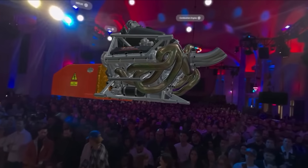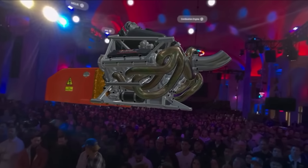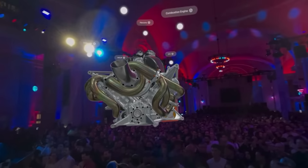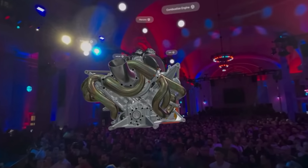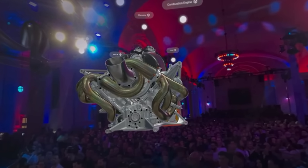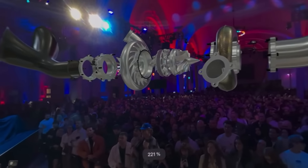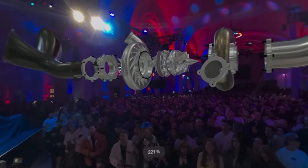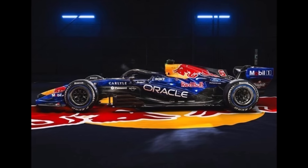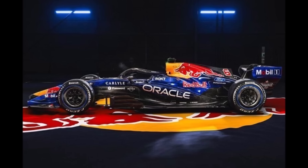Red Bull also showed us a 3D model of their engine during the launch, but at this time of the year and because it's Red Bull, we should be careful with what we see here too. No engine manufacturer would voluntarily show their real engine right now, and if they do, they would add some funny features to confuse the competition. So we see a very simple engine with a very simple turbocharger, and it will take a while to get a look at a real engine. In this year, energy management, power, and fuel development will become very important — if teams are falling behind on this side, the aerodynamic details won't help.